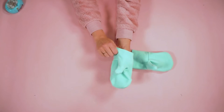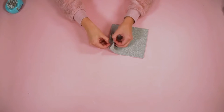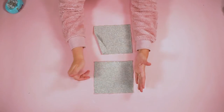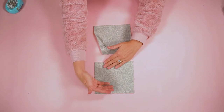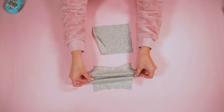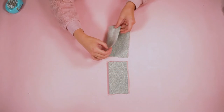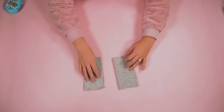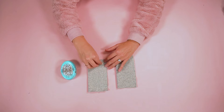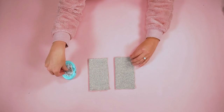You can try the mitten on to see how it feels — this one feels really good. Now prepare the cuff. The cuff stretches horizontally and may look almost like a square because we want it to be long. Match up the two short edges, pin them, and sew with a 3/8 inch seam allowance, backstitching at the start and stop. You can use a zigzag stitch or a serger.